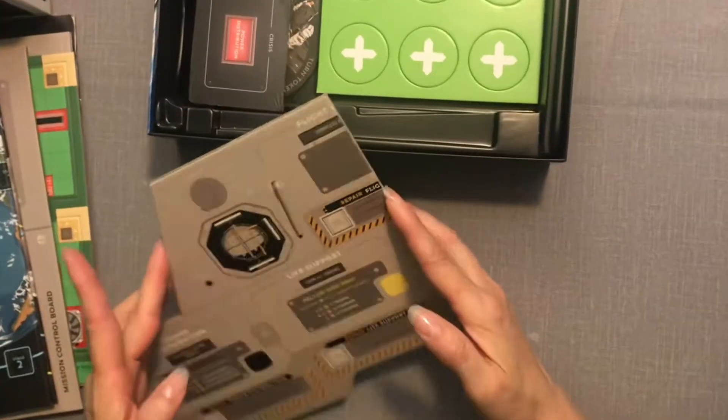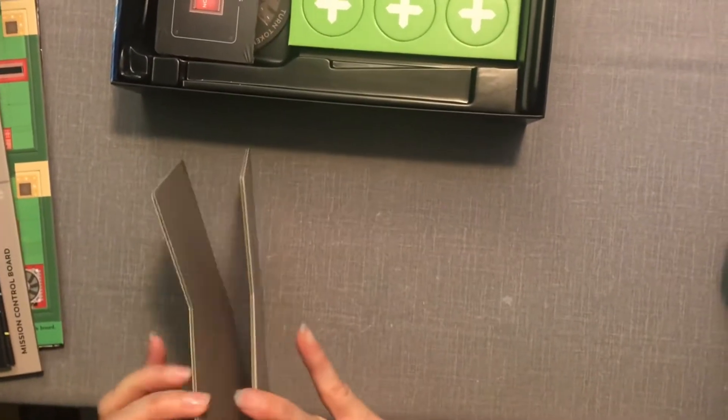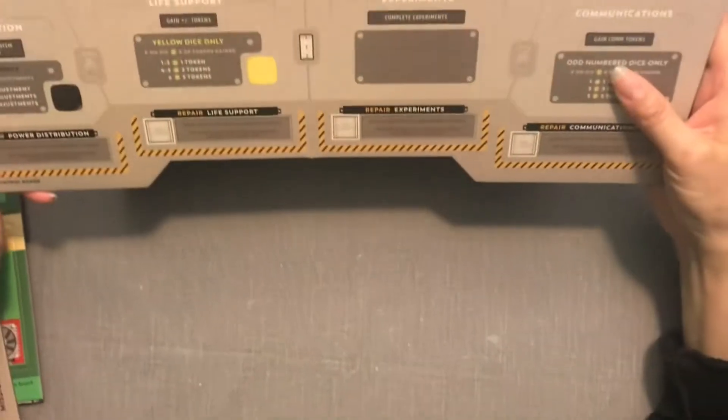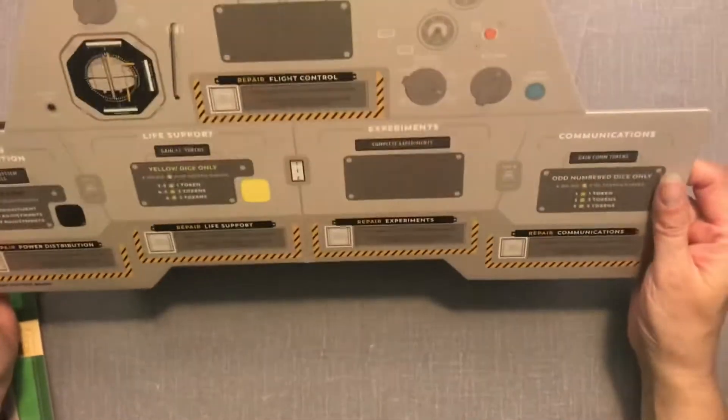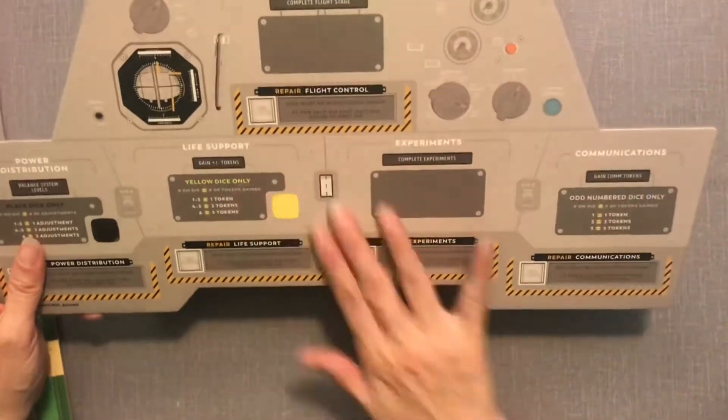What do we have here? This is something that opens up — there's nothing on the back. I guess if you're the astronaut, this is your board that you play with and then you put your stuff out there.